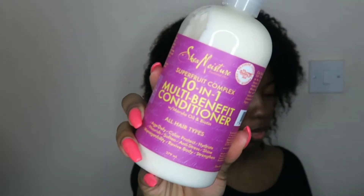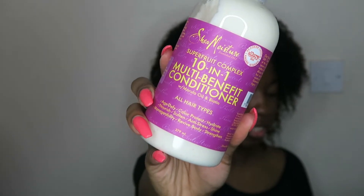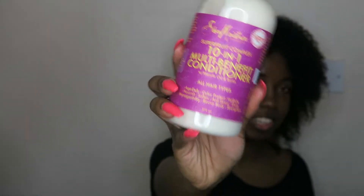The next thing I'm going to be using from my box is the Super Fruit 10-in-1 Multi-Benefit Conditioner. The product benefits are moisturizing, it includes antioxidants, and it strengthens the hair strands. So we're going to be sectioning our hair and detangling it.